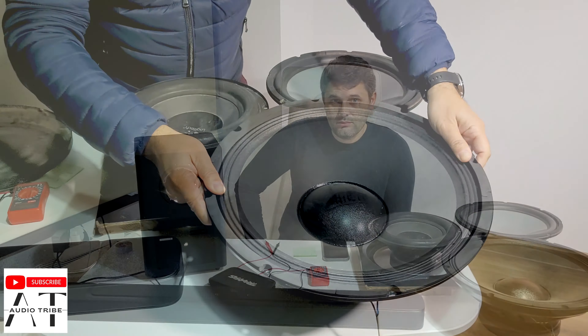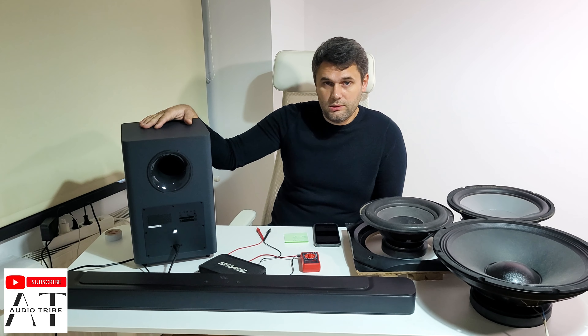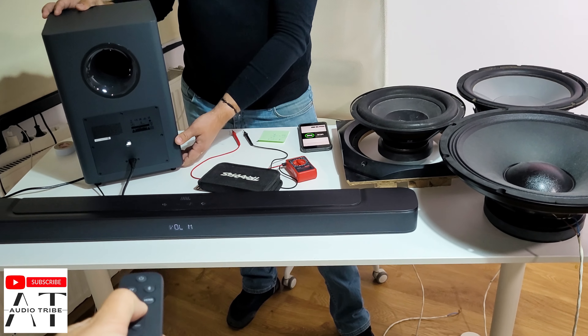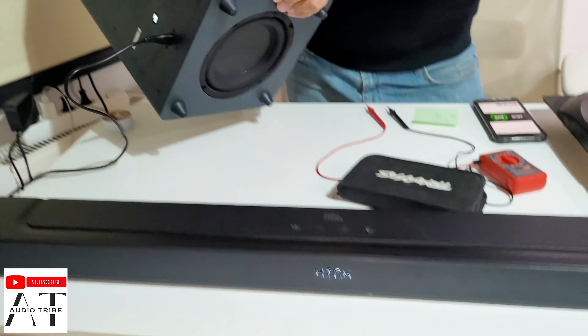Hello guys, my name is Luca from the Audio Tribe YouTube channel. In this video we will try to upgrade the JBL bar 2.1. The JBL bar 2.1 has 300 watts — 100 from the soundbar and 200 from the 6.5 inch woofer. We will try to upgrade with three woofers: first the Logitech Z5500, then a $15 China subwoofer, and at the end a 15 inch woofer. We will play the same song on each test and also measure the power to see if the amplifier delivers what the manufacturer claims.